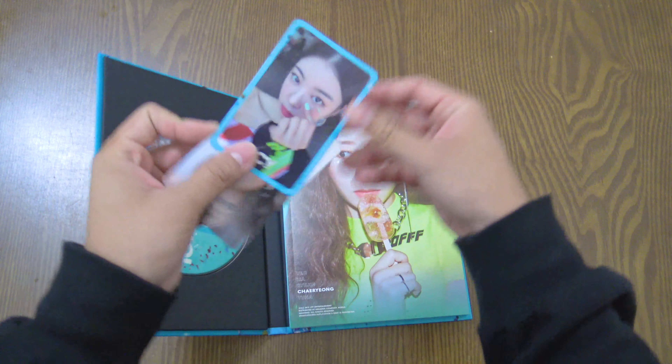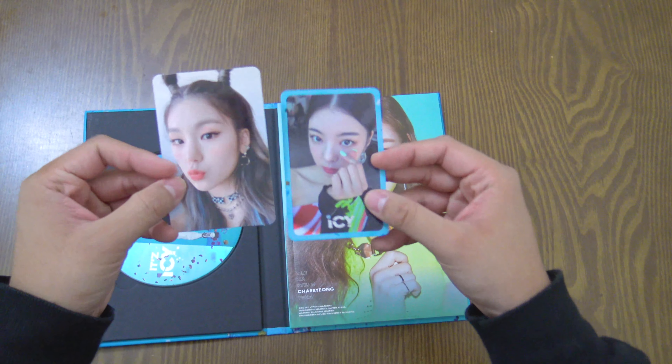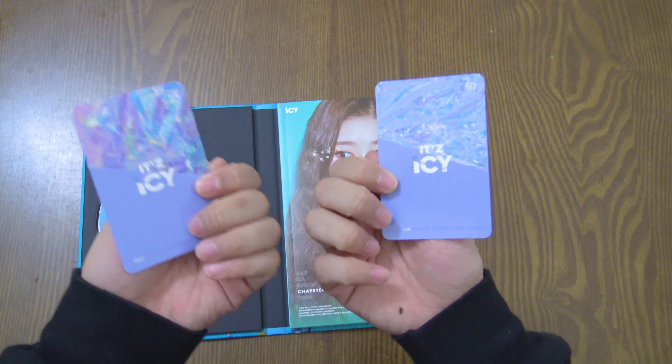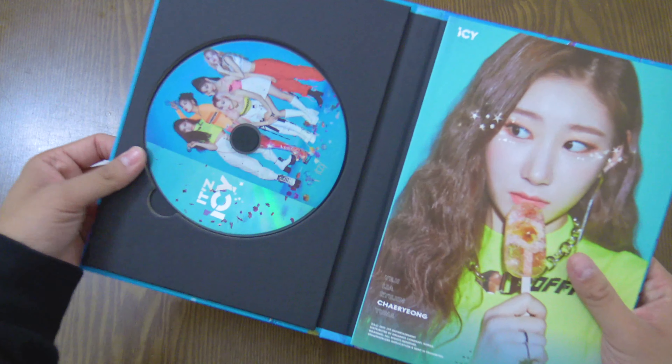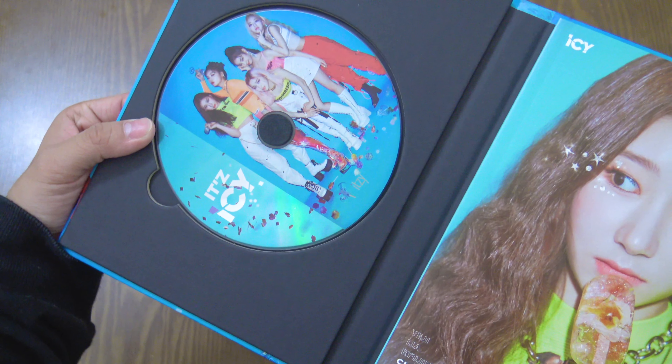There are two photo cards in each album and I got one Lia and one Yeji — nice. I think there are like five photo cards for each member, so there's like a total of 25. And here is the CD for the 'It's' version.